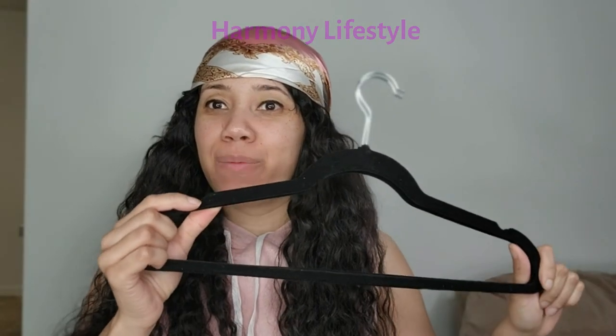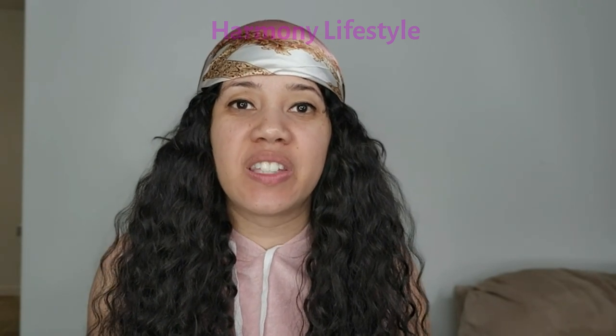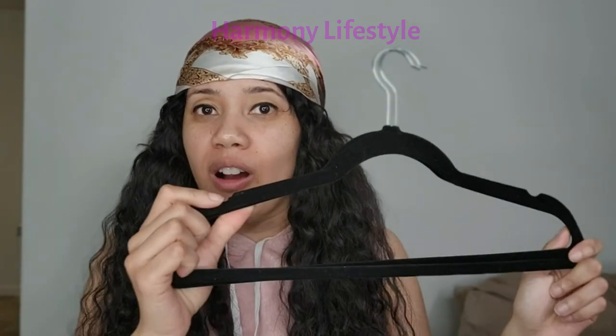Hi there! Today I am reviewing the Zober velvet hangers. They look like this. I have a lot of clothes, a few closets worth, and I was getting kind of sick of the plastic hangers and I didn't like how they looked, so I wanted something that looked a little bit more elegant and classy — so I stumbled across these.